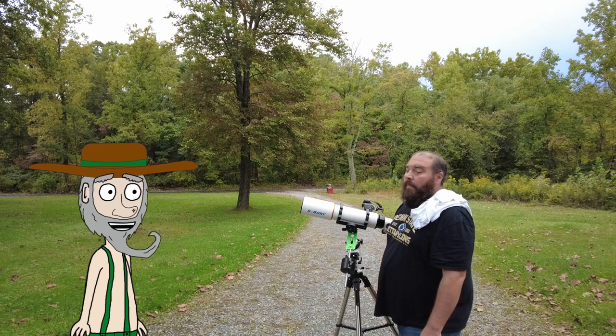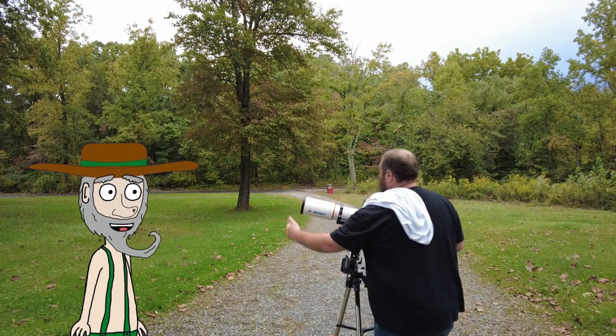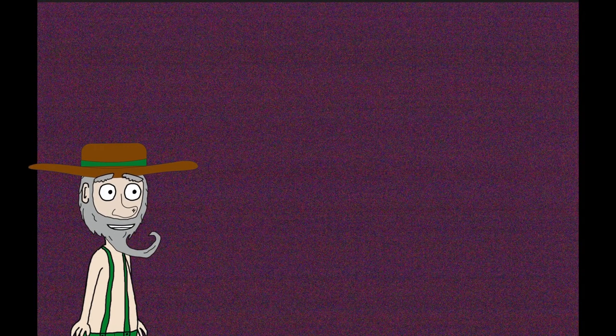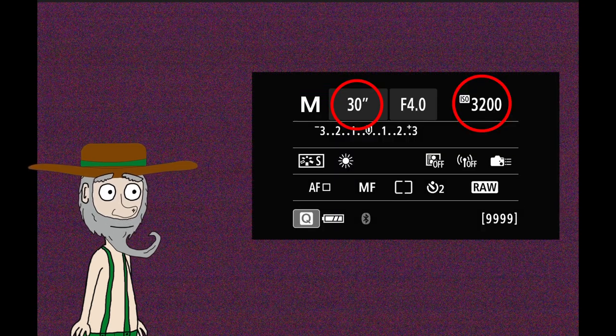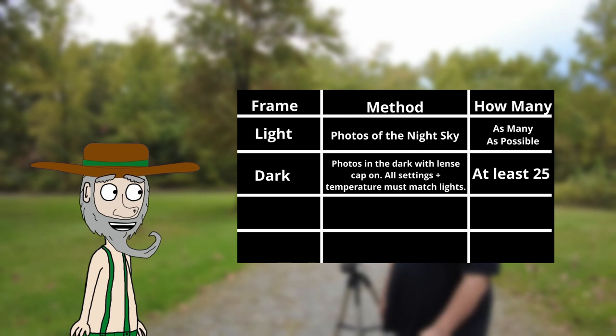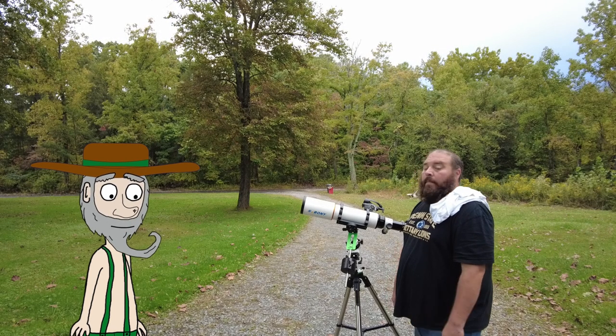To take dark frames, we simply put the cap on the telescope. All camera settings plus the outside temperature must match the light frames. As you can see in this example, the settings are still the same: 30-second shutter speed and ISO 3200. We take at least 25 dark frames. The purpose of dark frames is to capture the random electronic thermal noise from your camera sensor. If you expose an image with the lens cap on, only noise is recorded without any signal - the circuitry in your digital camera produces unwanted noise that can degrade the quality of your final image.